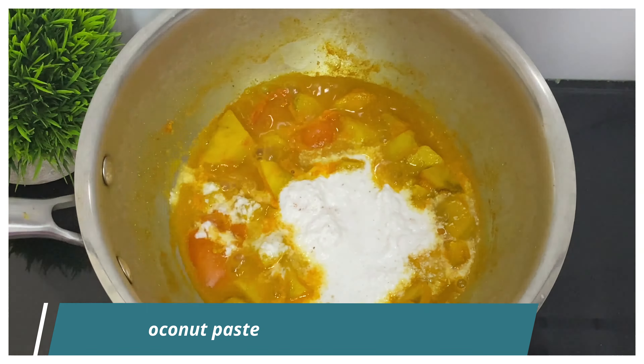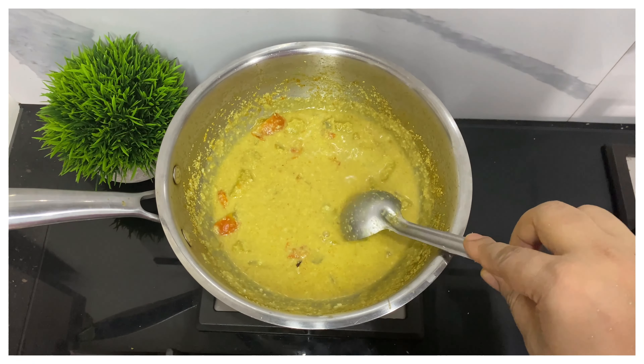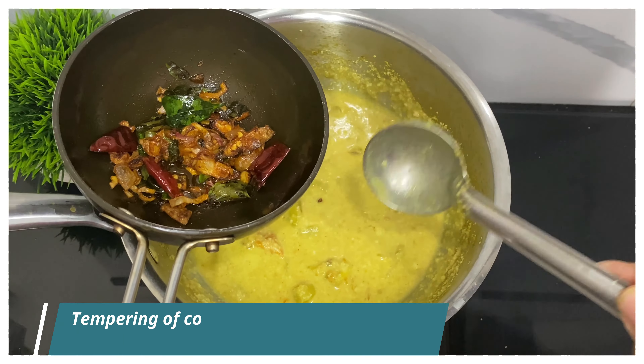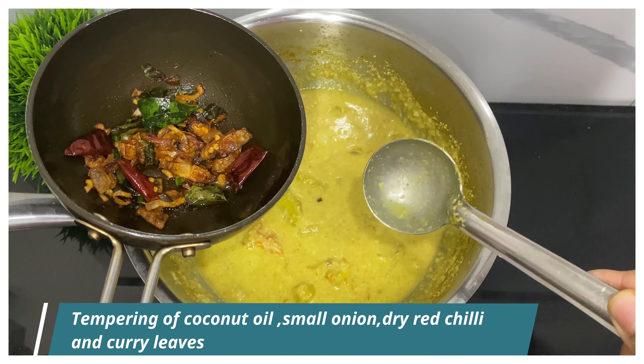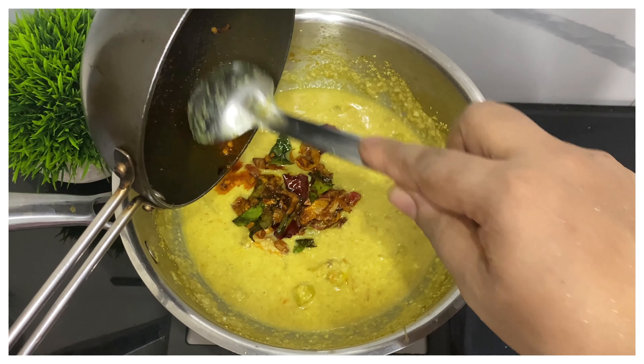When you turn it on, it will be smooth. Mix it well. Make sure you adjust the consistency. We have to add all the pieces and add the ingredients with a small piece.